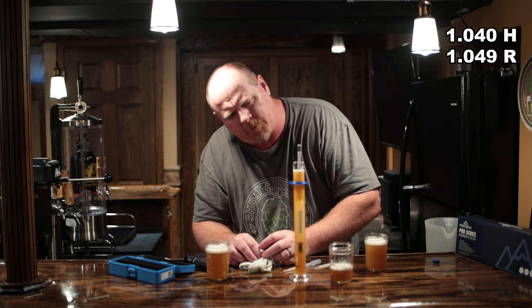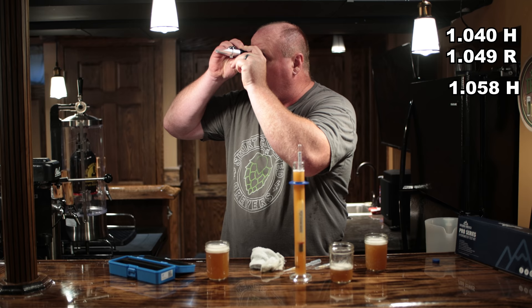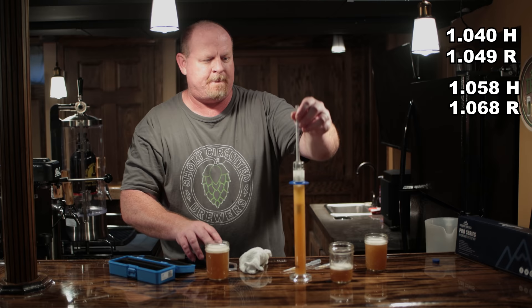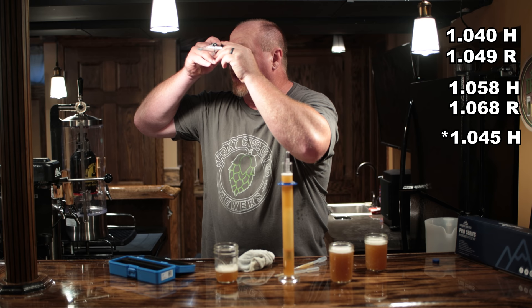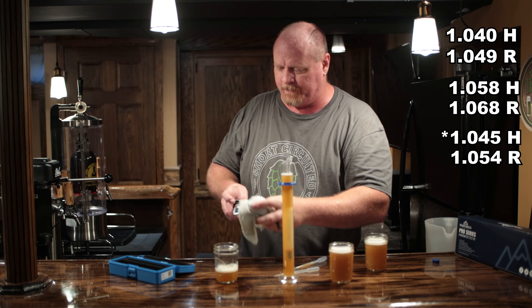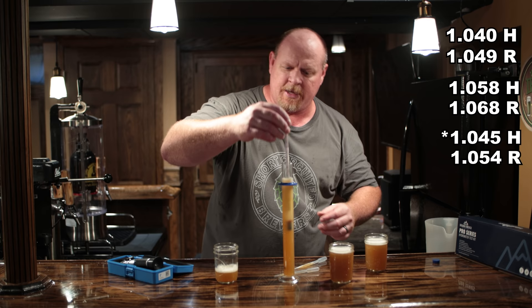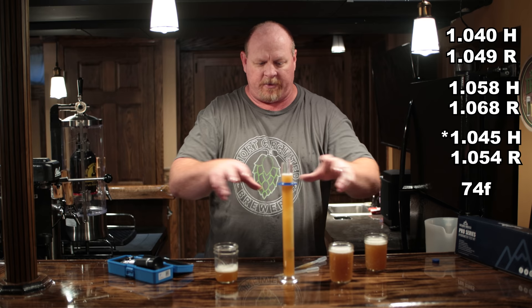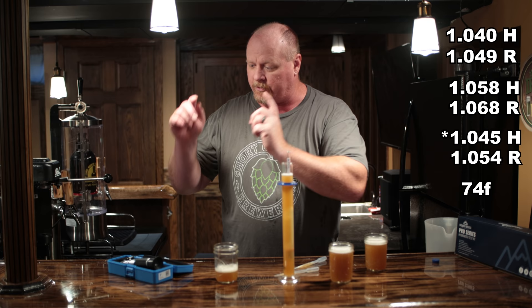Sample two: hydrometer reads 1.058 and the refractometer reads 1.068 — so that's off quite a bit. Sample three: hydrometer reads 1.042 and the refractometer shows 1.054 — a pretty good disparity there. The thermometer on the refractometer shows all readings are at 74 degrees. So we've got all our numbers, and now let's go into the computer and input everything to get that wort correction factor.